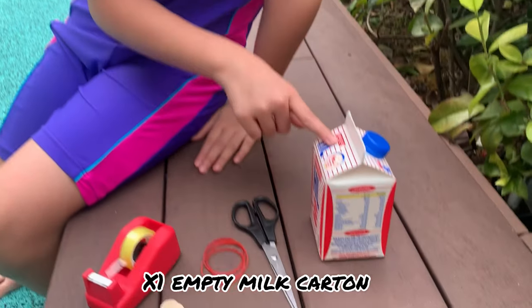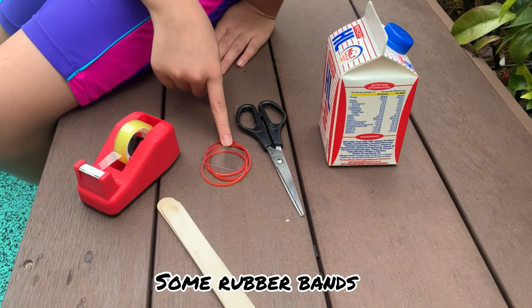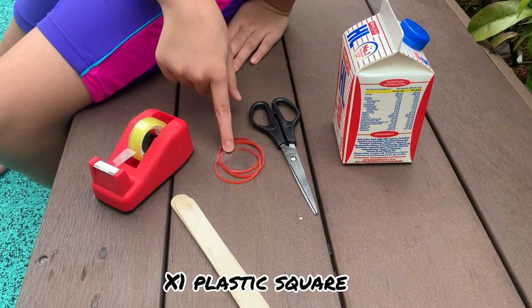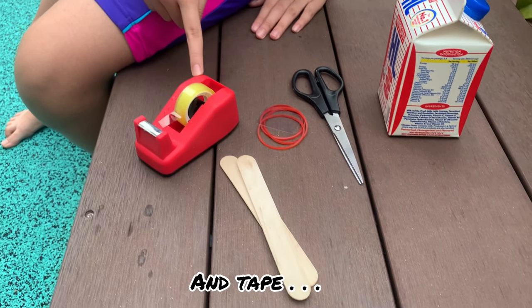You will need one empty milk carton, scissors, some rubber bands, a plastic square, two ice cream sticks, and tape.